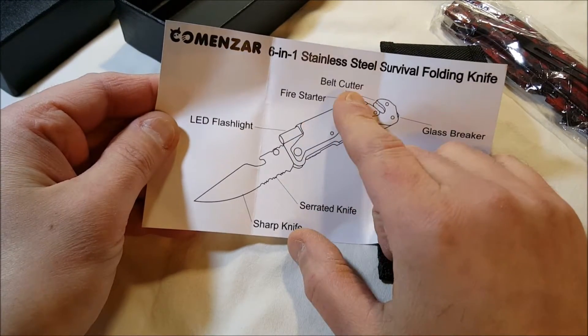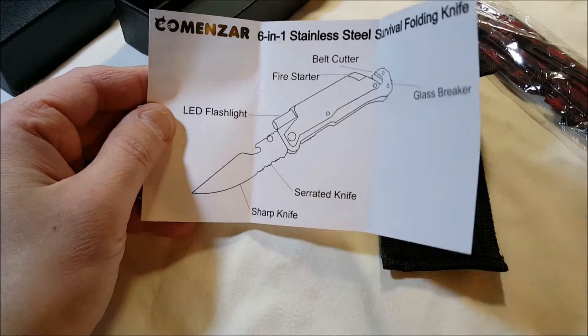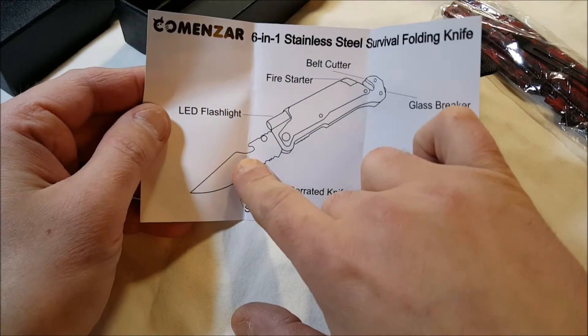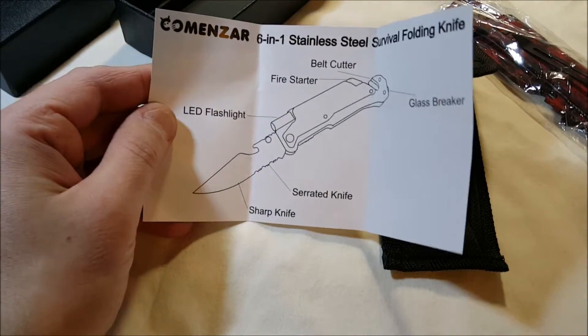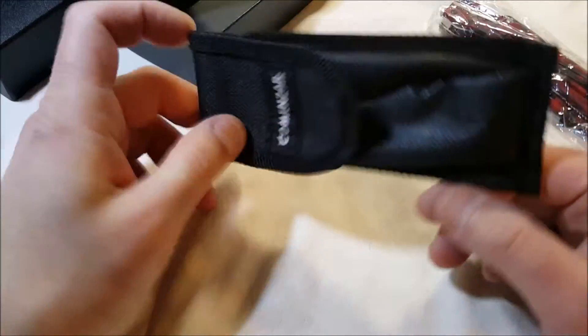The diagram shows: an LED flashlight, fire starter, belt cutter, glass breaker, serrating knife, and just a regular knife. They don't label it, but there is a bottle opener there as well. The sheath is a basic nylon job with a belt loop and velcro on it.